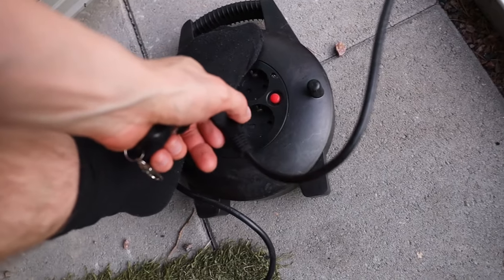Now I hope when I put it back together and plug it into the wall socket, it will work again. Alright, let's go.